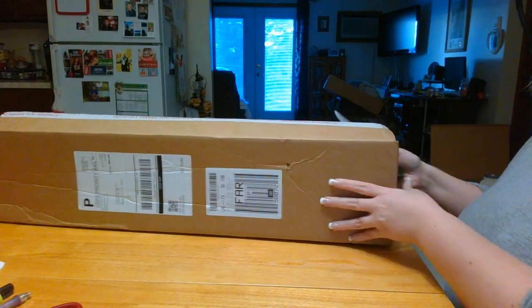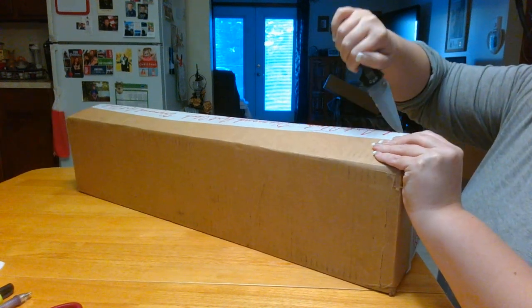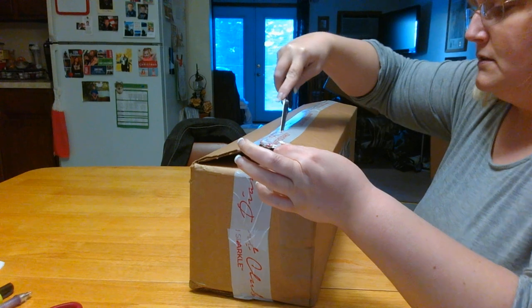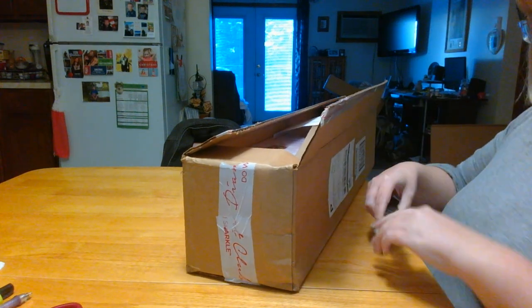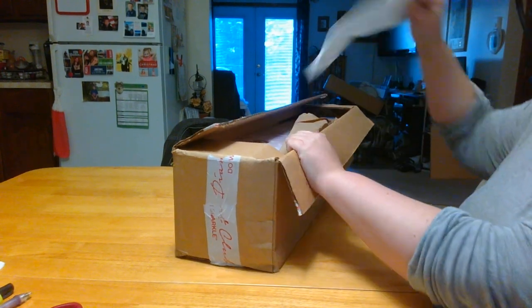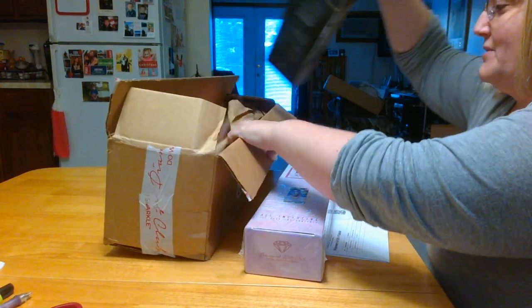Let's get right into them because I want to see if I get that pink box — I really want that pink box. It's already open on the other side, but that's all right. I got the pink box! Yay!